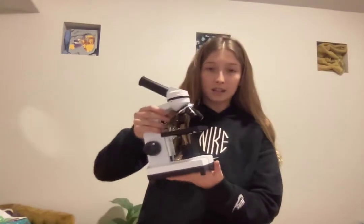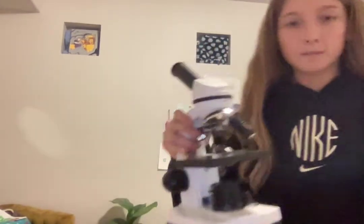Hey guys, welcome and welcome back to the plug. I haven't posted in a while, but today I'm going to be showing you my new microscope.